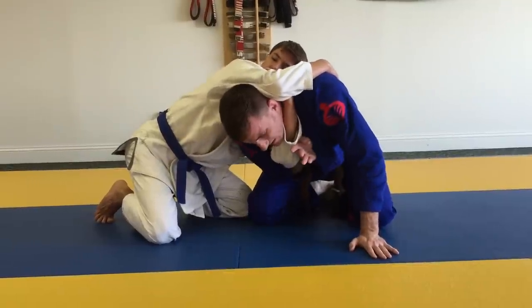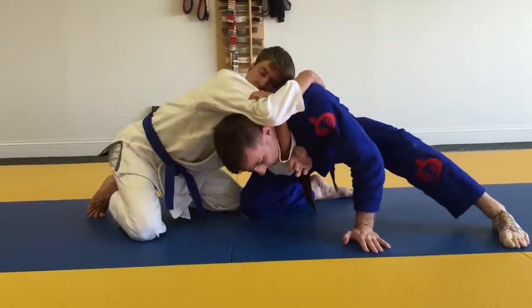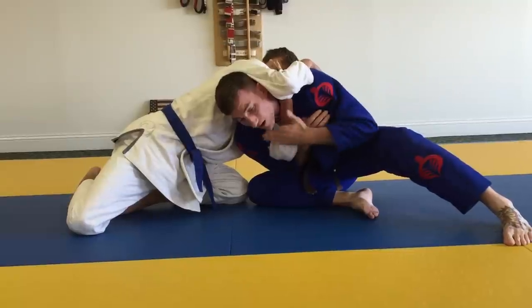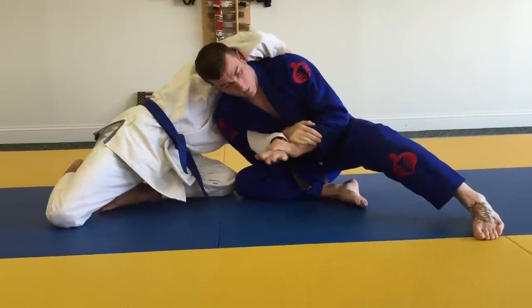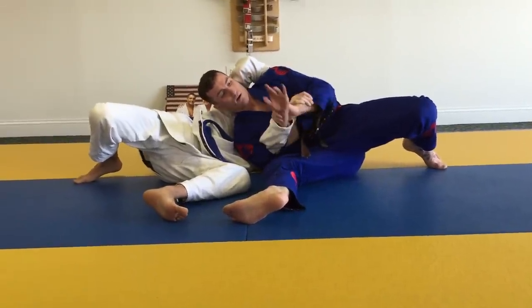I'd much rather get my elbow to the inside of my hip. From here I'm going to open my leg out and start driving my chest forward — that's going to start to break his grip. My hand's going to switch to the inside and go to a Kimura grip, and as I lay back I have a straight arm lock where I straighten.